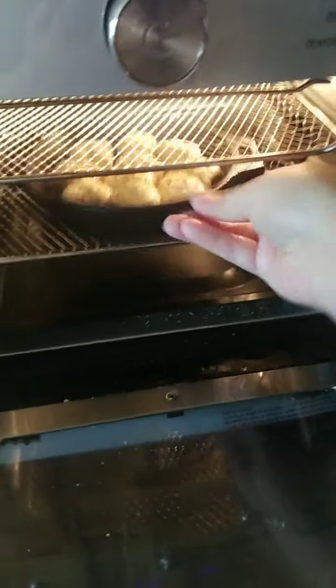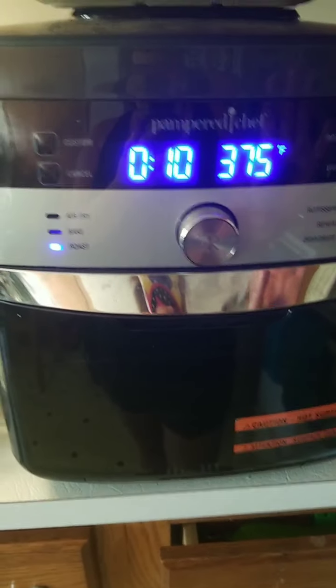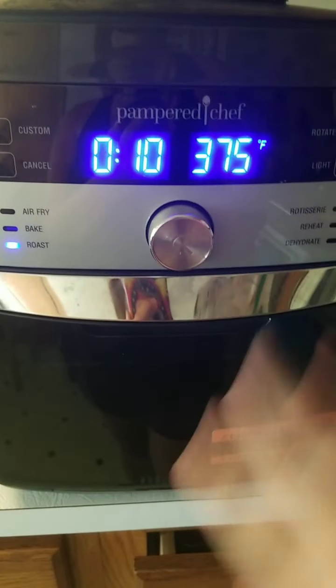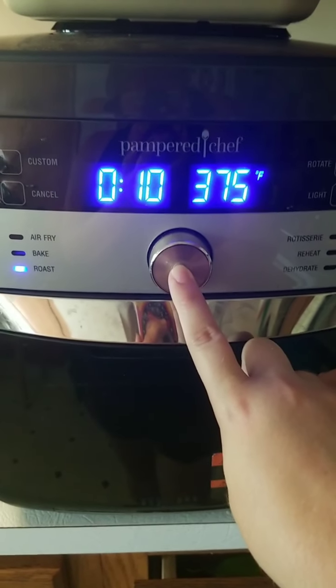I'm not going to officially start it yet because I want to make the second tray first — which is why both trays are in there. But once we're ready to start, you just go to the roast setting. It's already set for 375°F and 10 minutes is the perfect time, so you just push the button to start and we're good to go.